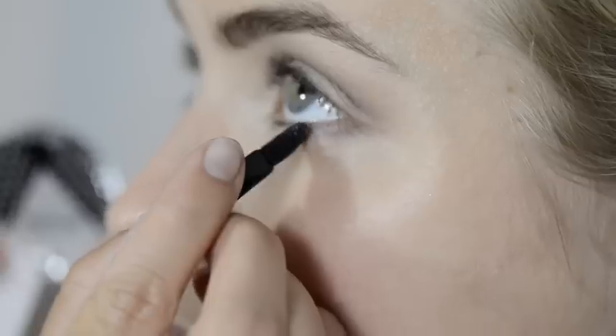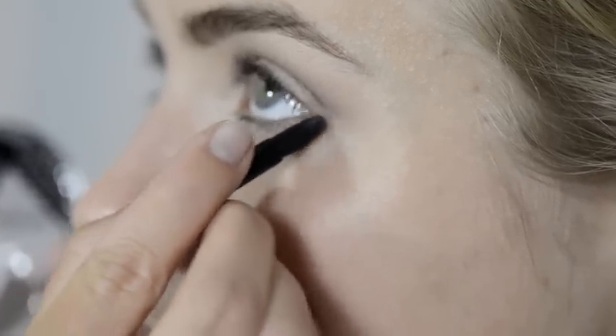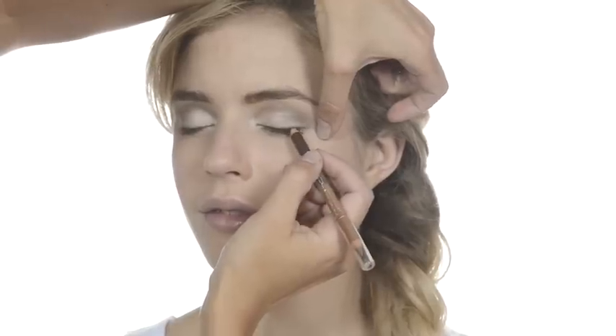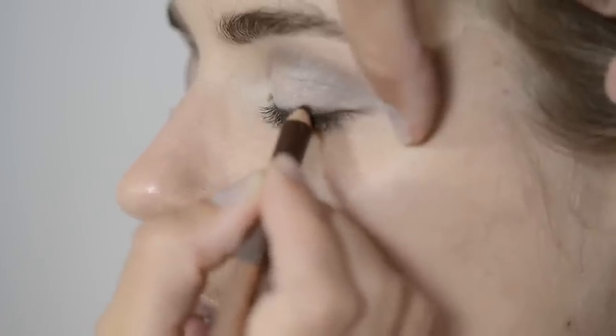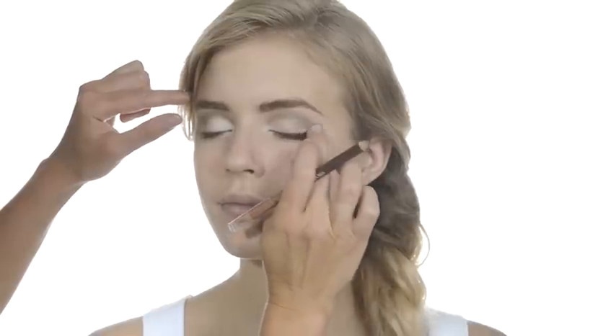Moving under the eye, use the finer end of the applicator to apply a touch of the dark shade as a softer option to eye pencil. Work close to the lashes from the outside in. We will use eye pencil for the upper lash line — we're using the Double Treble in Mocha Loka again. Using the brown end, work along your lash line using short strokes, then use your finger to soften the line.